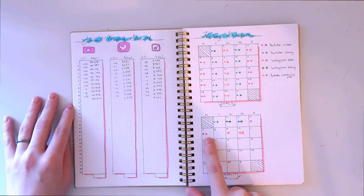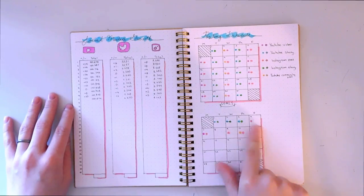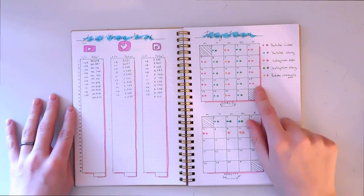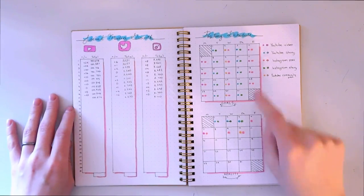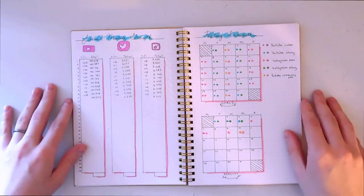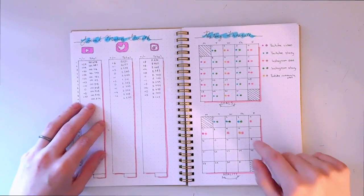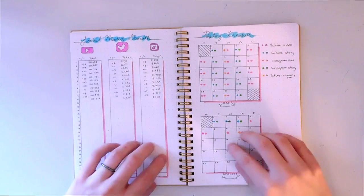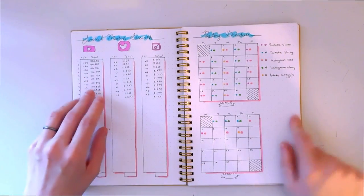So I can see what I actually post versus what I planned. For example, I missed a YouTube upload on Friday but did post one Monday. I can compare the two and realize, 'Oh wow, I'm really slacking in this area.' It's a constant reminder — like, I wanted to post on Instagram three times a week and I'm not doing that, so I should start.